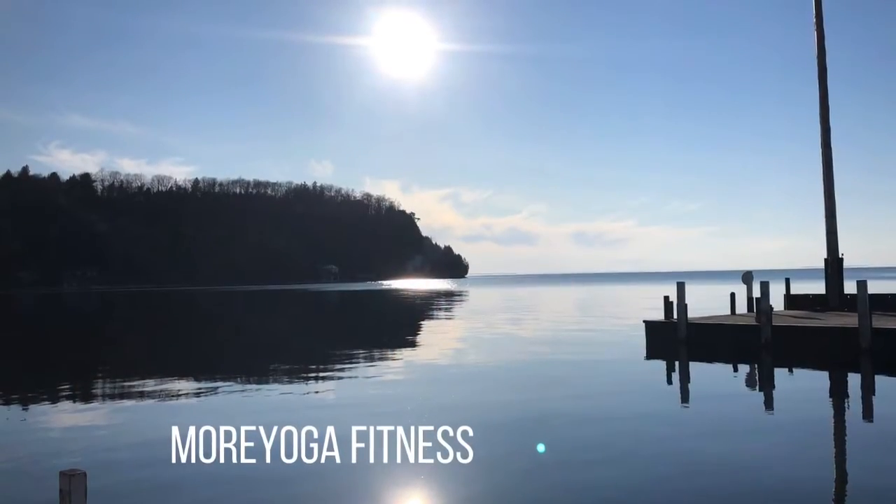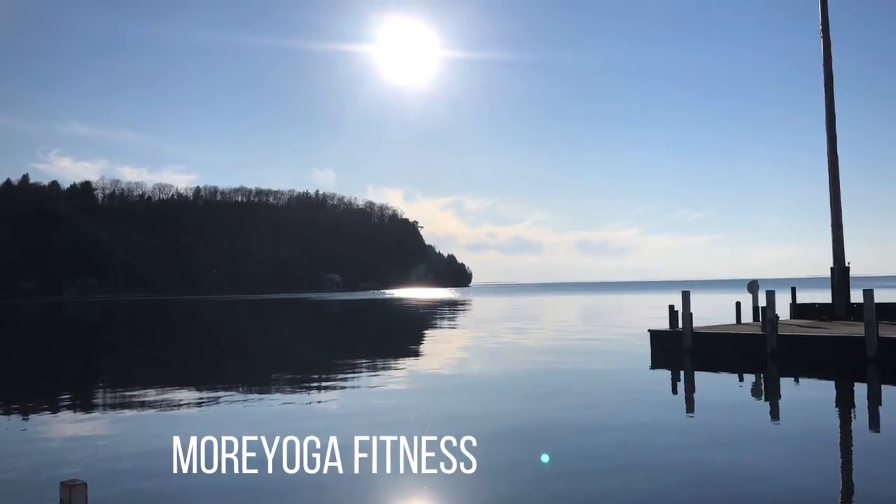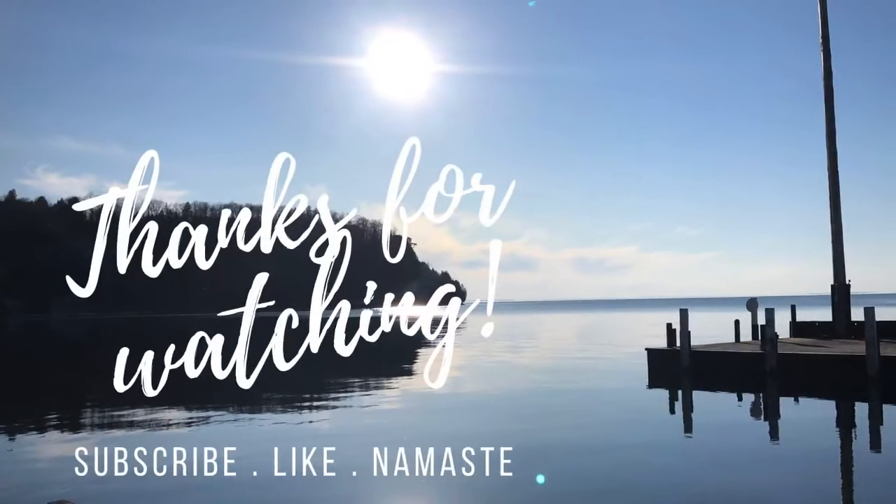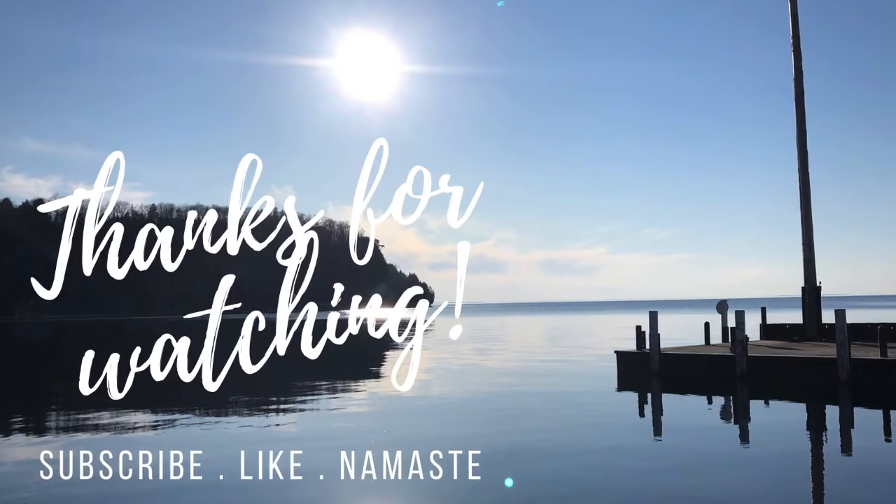Thanks for practicing with me today. If you liked the video, please subscribe. Thanks for watching. Namaste.